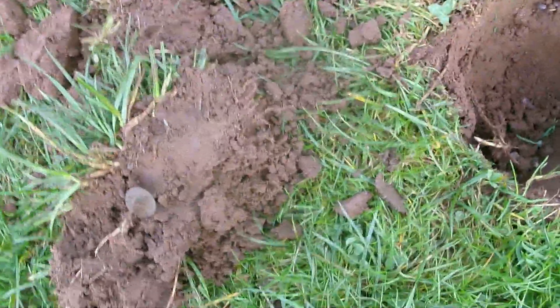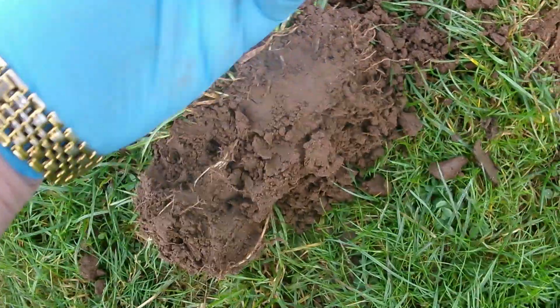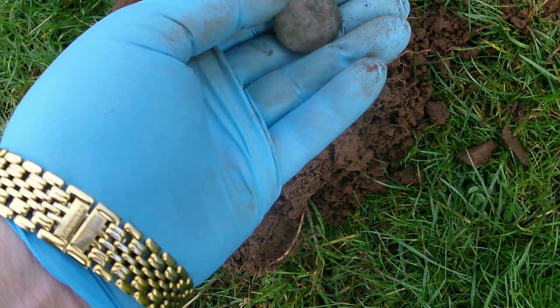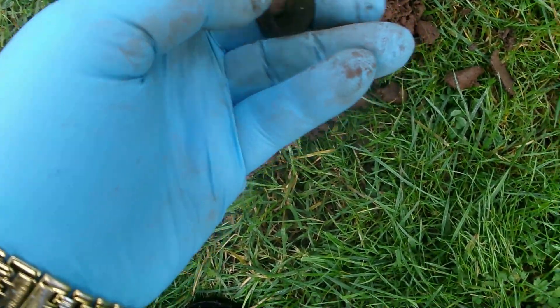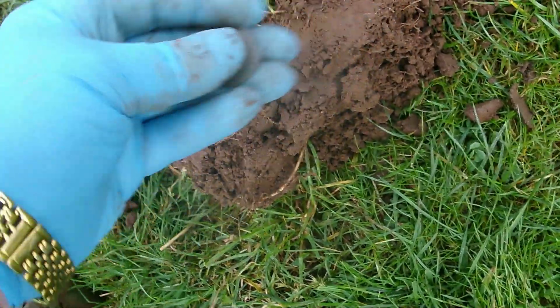First find here — 77 signal, not very deep, and it is a button. Looks like a turnback button, shank's complete on the back. Probably 18th, 19th century.